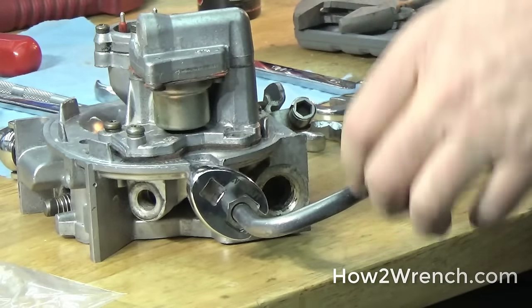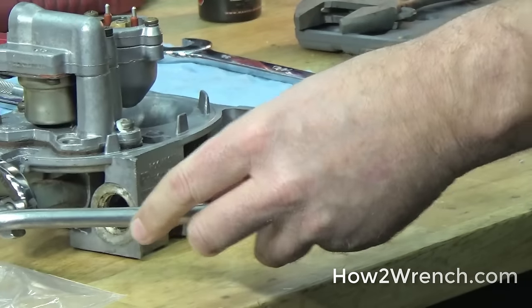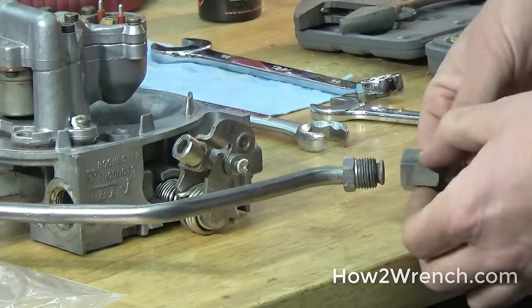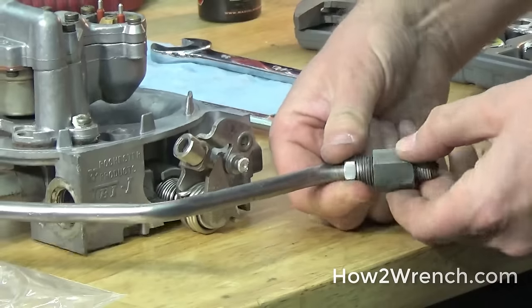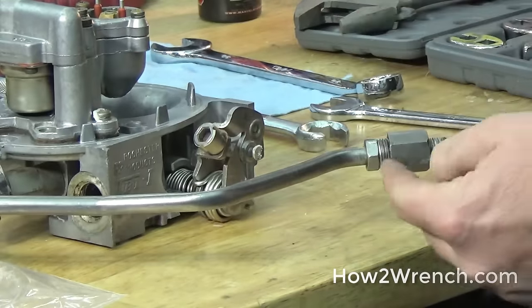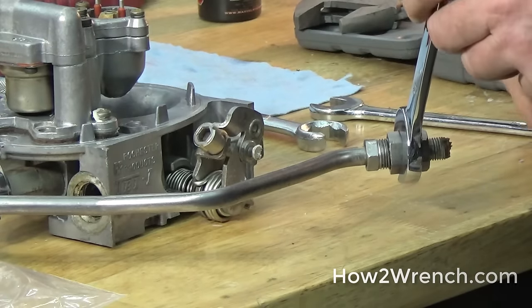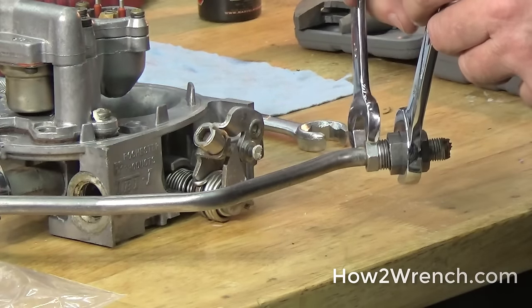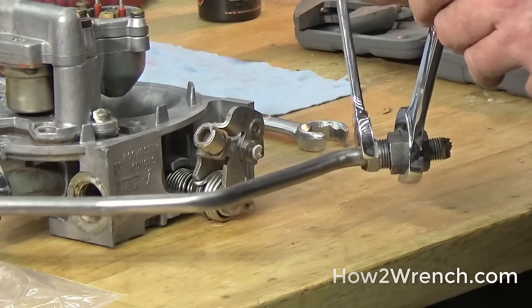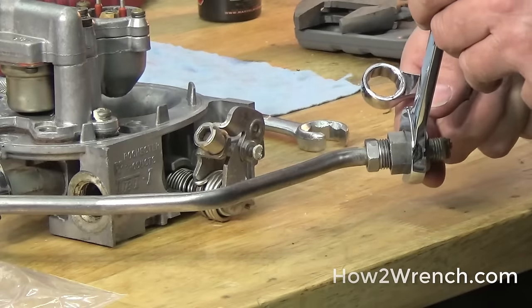There are a couple of things you've got to think about to make sure we understand how a flare fitting works. Let's go back and look at this one. When these two are assembled, whenever you're taking a flare fitting apart you have to make sure and hold the base one while you're removing the flare one. So in this case, like I said, we did get those separated but we need to make sure and hold this.